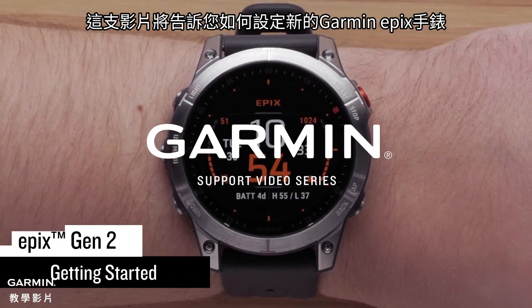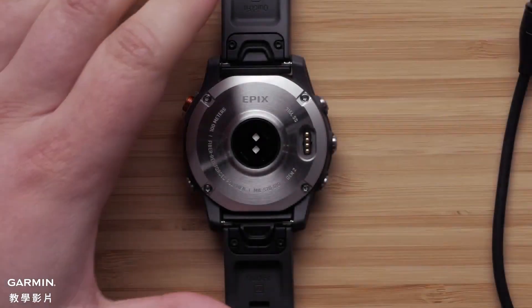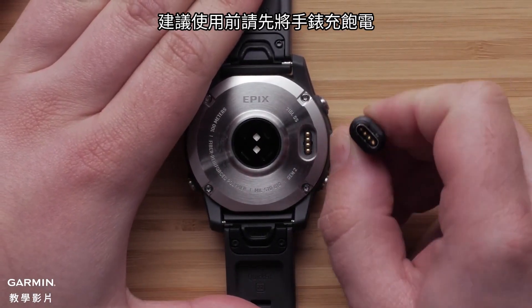Today, we are going to show you how to set up your new Garmin Epix Gen 2 Series Watch. First, we would recommend you fully charge the watch.